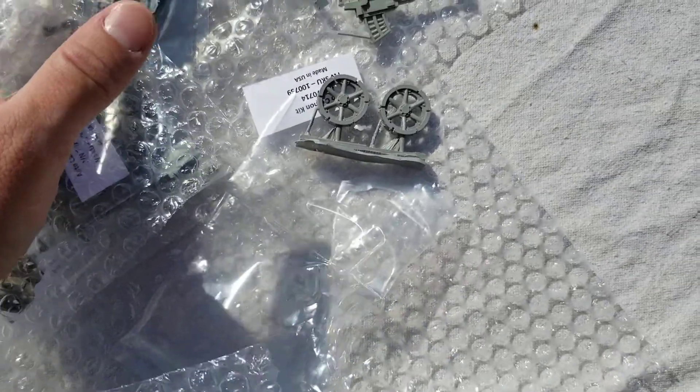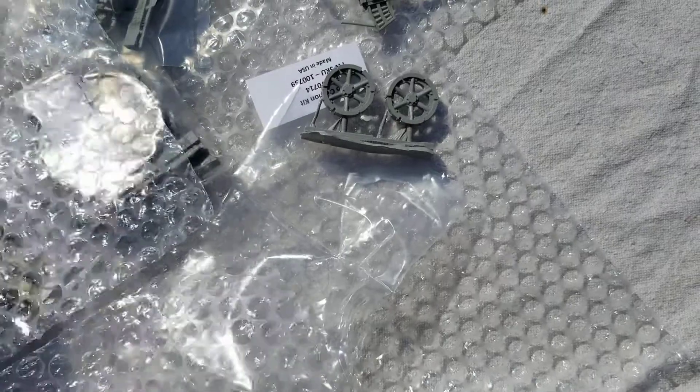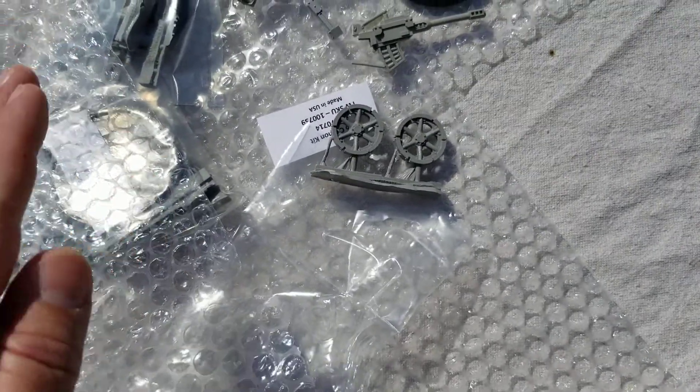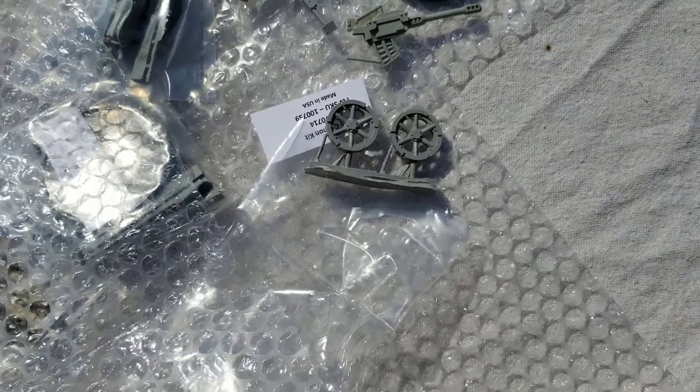So I'm going to be putting this thing together later on. Once I'm done with that, I'll give another review about what the model looks like when it's done. Personally, I'm excited about this — I can't wait to paint it up also. You guys have a good day, and I'll see you in the next one.